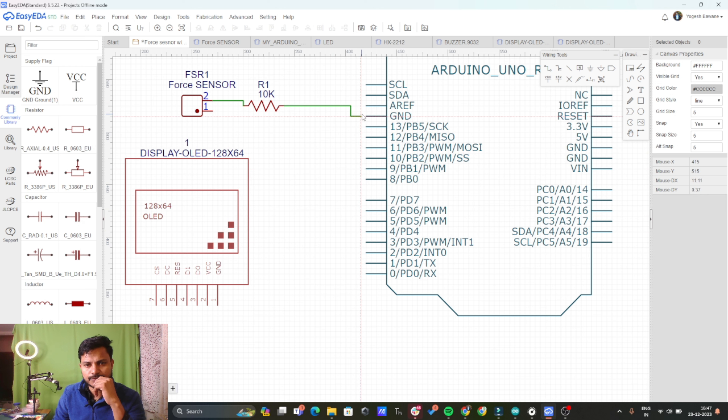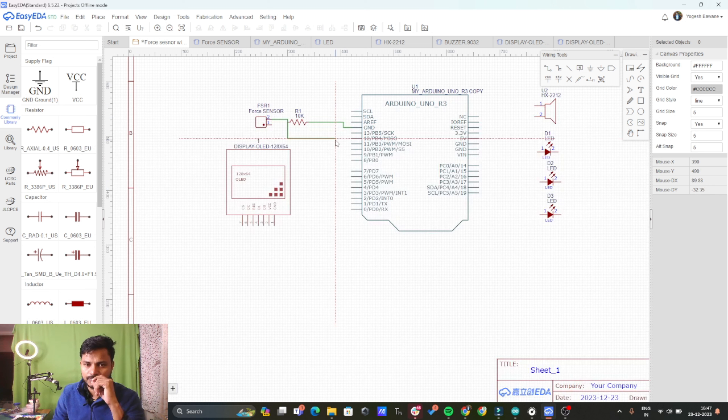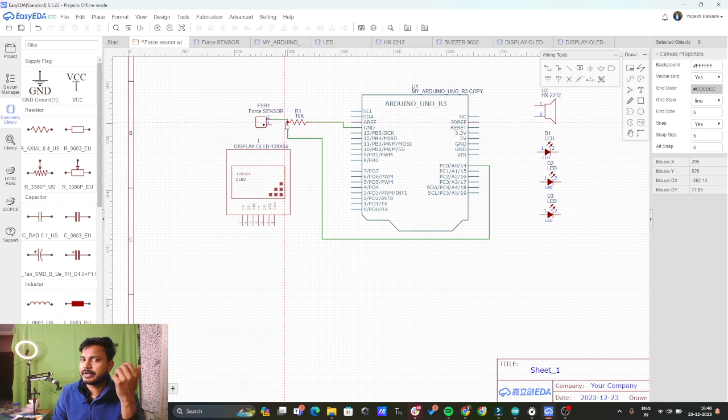The next terminal should be connected to the ground. Now we need one more wire from this, and we are going to connect that wire to the analog input pin of the Arduino — that is analog pin A0. The force sensor doesn't have any polarity, so that means you can create the voltage divider across any terminal.